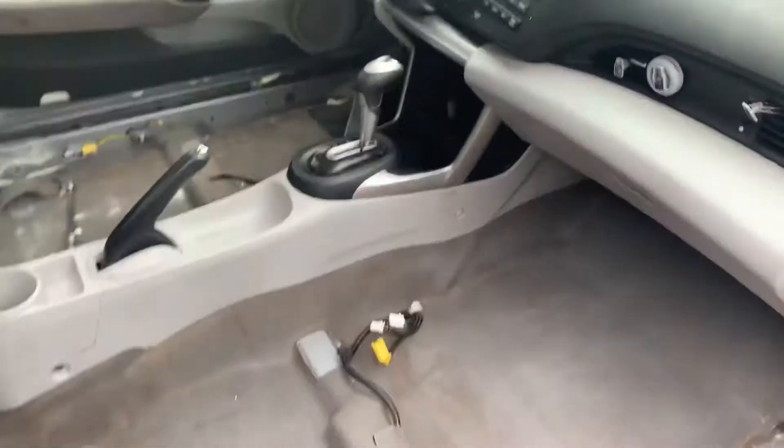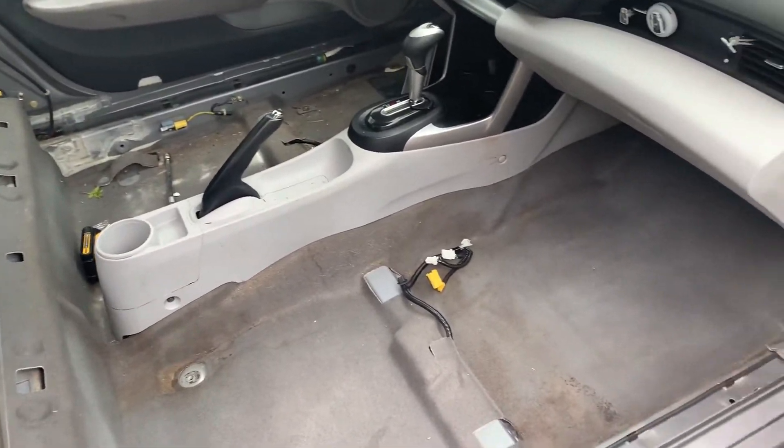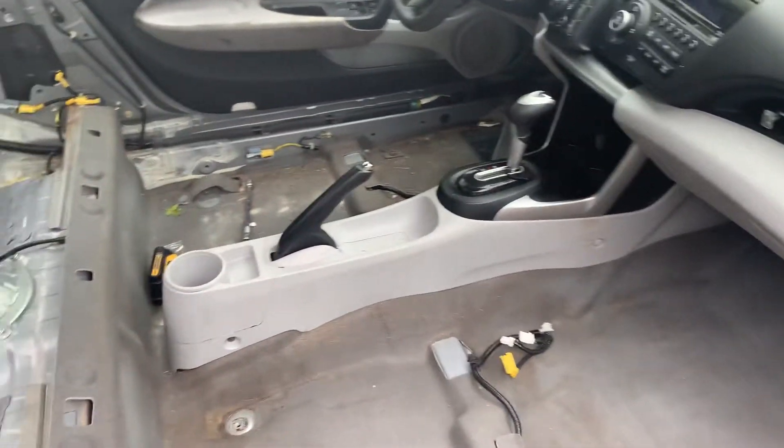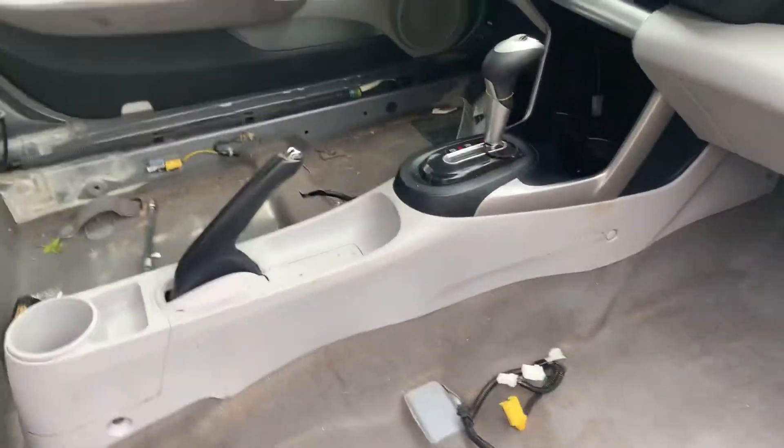The goal is to get all that nasty smell out, get it sanitized, and make it nice. I'm also going to put Dynamat sound deadening mats on the floor. I got the center console too — all black, everything all black.